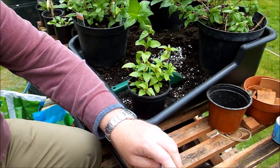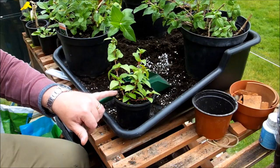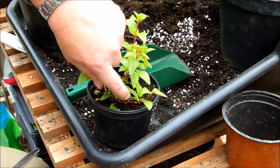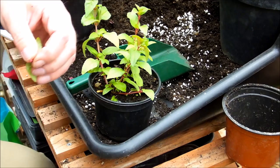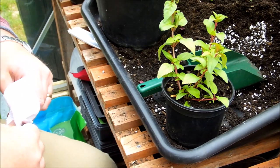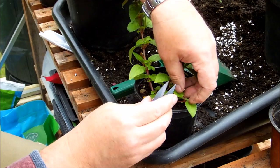What you want to do is count up a couple of — well you can see this stem here — count out from where it joins the stem, count out two leaf nodes, and then just nip that bit out of there. You can pinch it out with your fingers. These little snips are quite handy. I just need to tidy the end up. You want to leave a nice clean cut just above a leaf node.